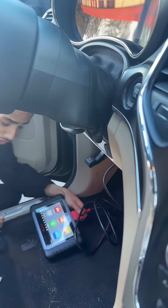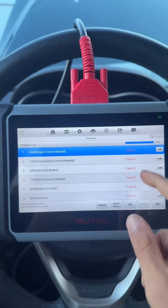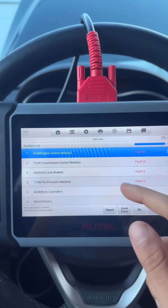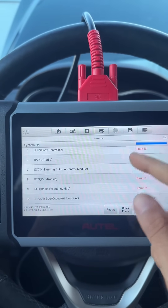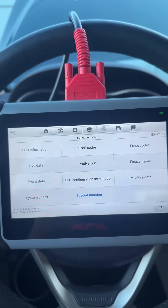Hopefully without making this video too long, we'll go ahead and hook it up and show you some of the scanning functions. We went ahead and did the auto scan — got it hooked up to the car — and as you can see it will do a full system scan: everything from your ECM, TCM, ABS, BCM, HVAC, radio, and driver door module.